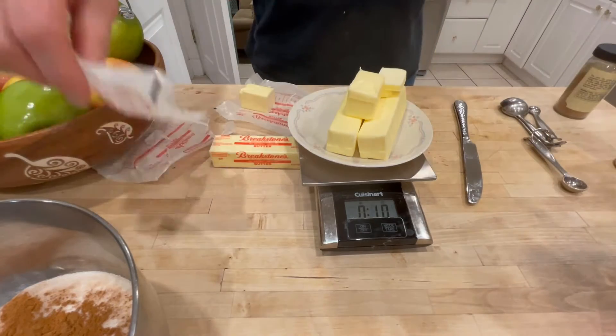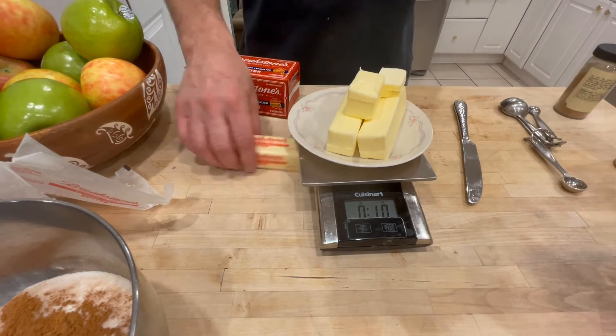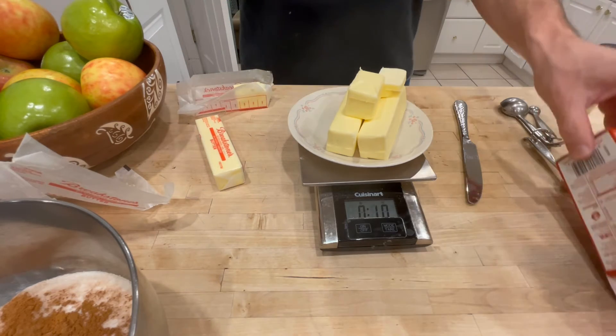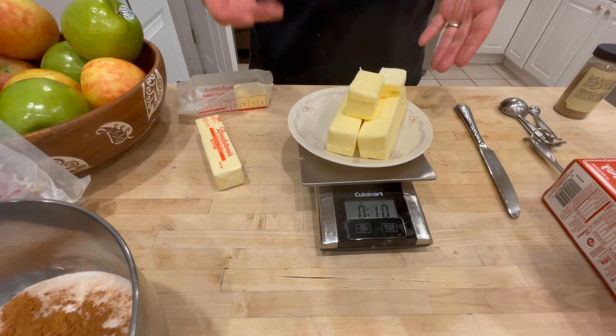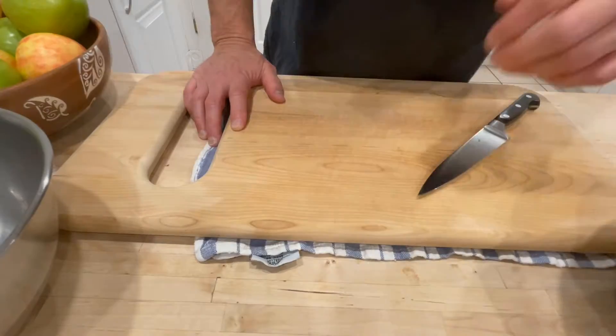There is my 10 ounces of butter. It looks like an awful lot of butter, but think about it — this is going to make the filling for two pies, and you're only going to have a slice, so you're not eating all that butter.